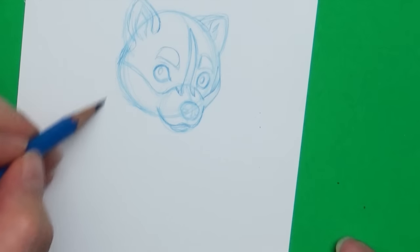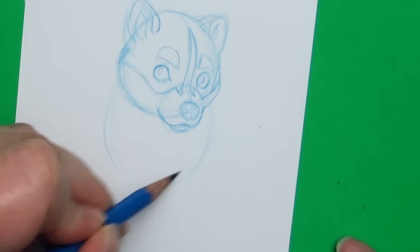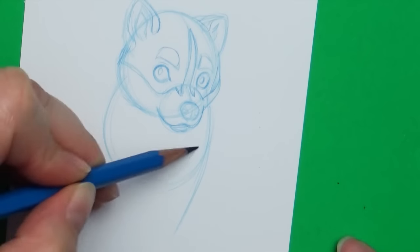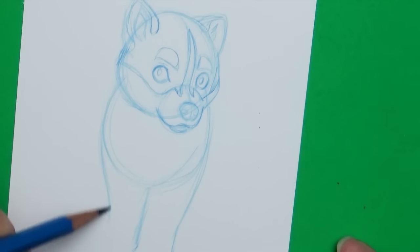I decided I wanted to draw this puppy in a sitting position. I went ahead and blocked out the body using basic shapes — a circle for the chest area and another circle for the tummy or rump area. You'll notice that the head is overlapping the chest circle, and the chest circle is going to overlap the body circle, so this helps connect the dog all together and also creates a little bit of dimension.